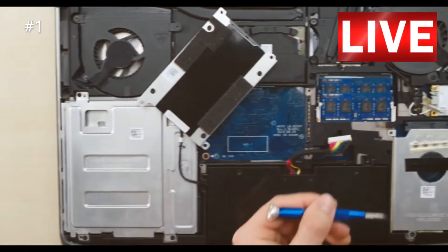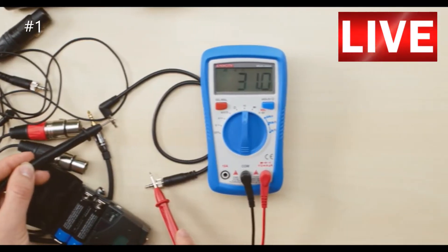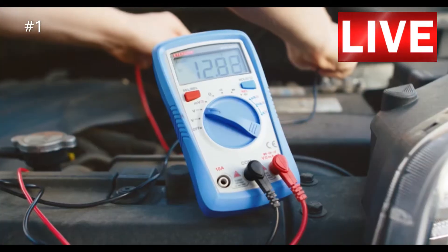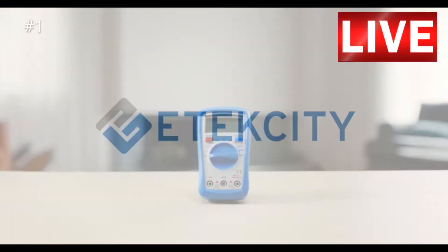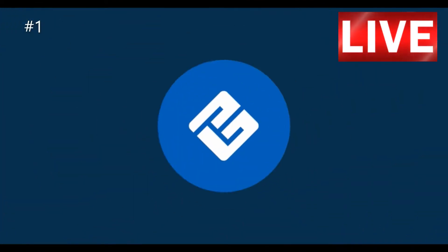These are just a few of the many uses of the digital multimeter. E-Tech City's MSR-A600 is the ultimate tool to test, fix, and address your electrical problems with ease. E-Tech City — building on a better living.